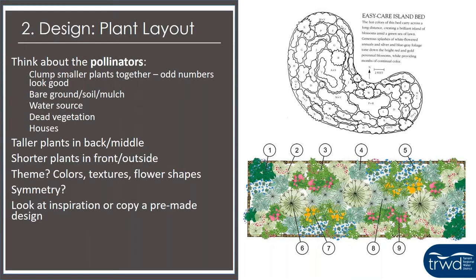It's also important to leave dead vegetation for as long as you possibly can, because many pollinators overwinter or lay their eggs in dead vegetation. Think about housing too: if you want to attract birds, think about birdhouses; there are also bee houses you can buy or make yourself, and bat houses. Depending on what you want to attract, make sure you have food and some type of housing for them. For basic aesthetics, put your taller plants in the back and middle and shorter plants in the front so you can see everything.